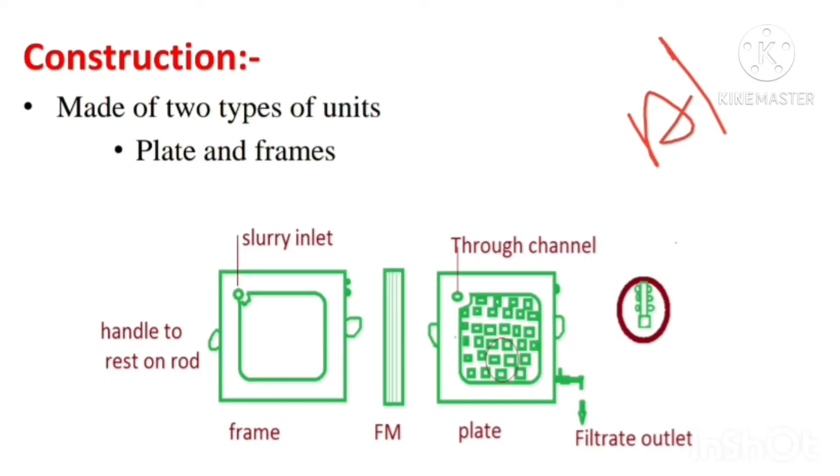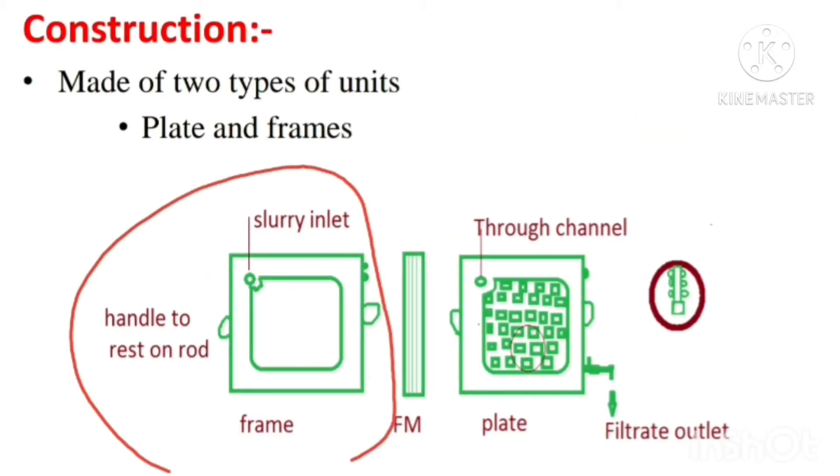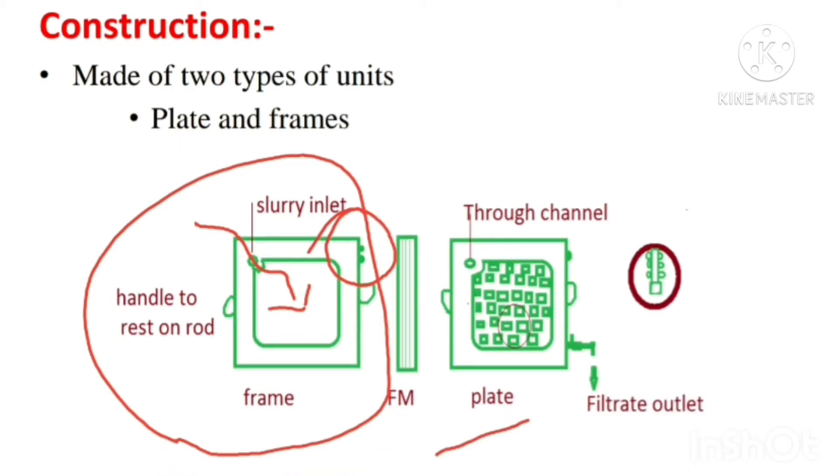The frame acts as a slurry reservoir and contains an inlet to receive the slurry, indicated by two dots in the description. Here you can see the frame acting as a slurry reservoir with an inlet indicated by two dots. The plate has a studded or grooved surface, maintained to support the filter cloth. An outlet for the filtrate is indicated by a single dot in the description.